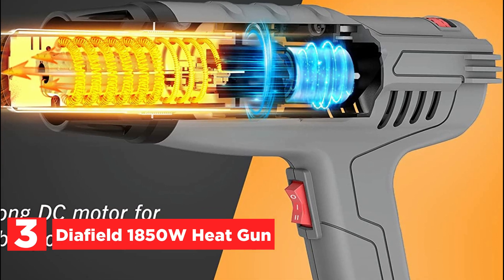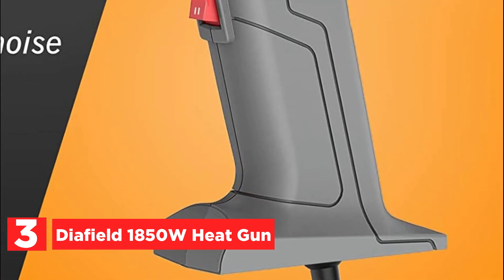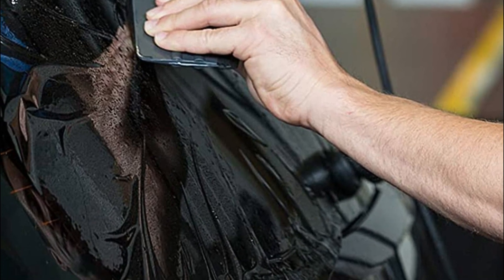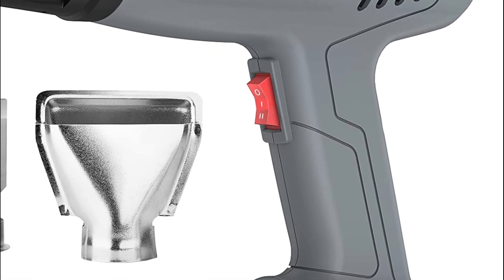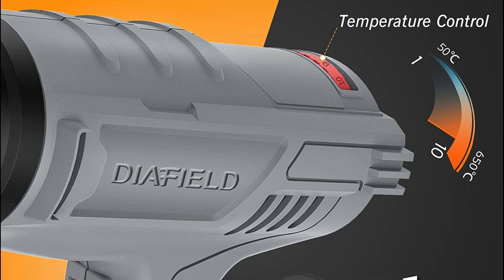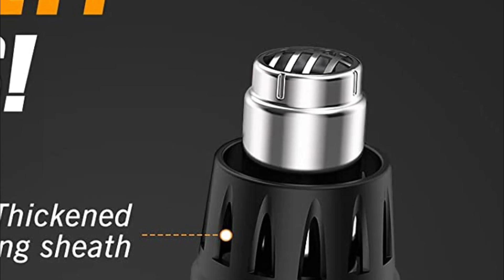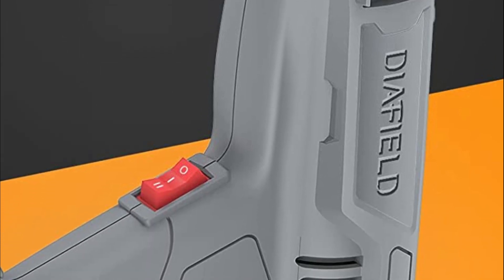At number 3, the Dia Field 1850W Heat Gun. This powerful 1850W heat gun delivers consistent and robust performance, boasting an impressive quick heat-up time of just 1.5 seconds. It offers variable temperature settings ranging from 112 to 1202 degrees Fahrenheit, accompanied by two airflow modes: 250 liters per minute and 500 liters per minute. Built to last, the heat gun features durable components within a high-durability shell. Its oxidation heating wire, fan, and mica board are crafted from high-temperature-resistant materials, complemented by an all-copper motor, ensuring a lifespan of up to 800 hours.